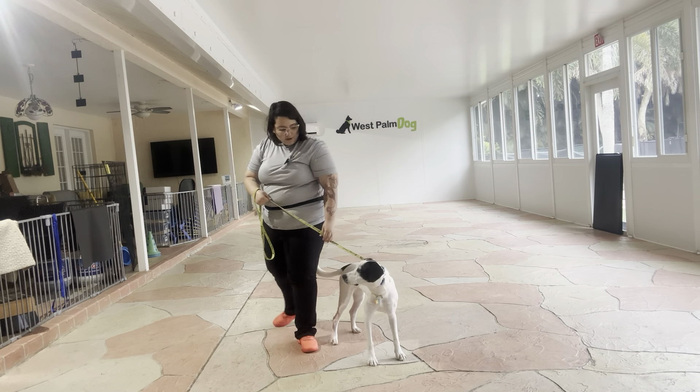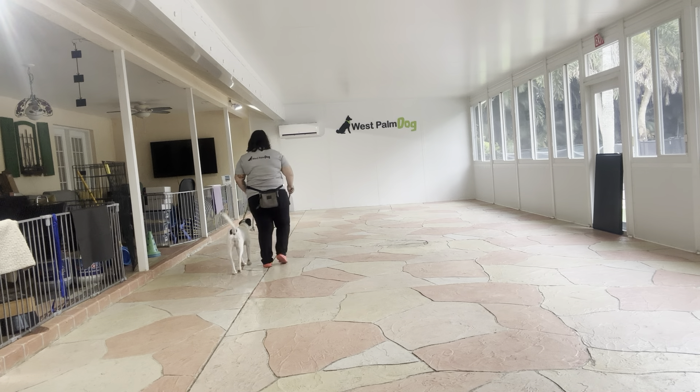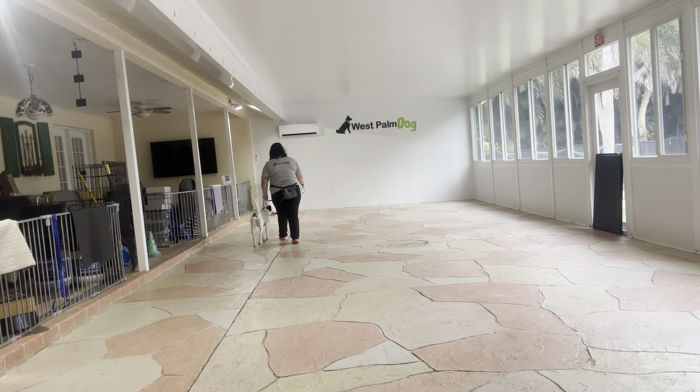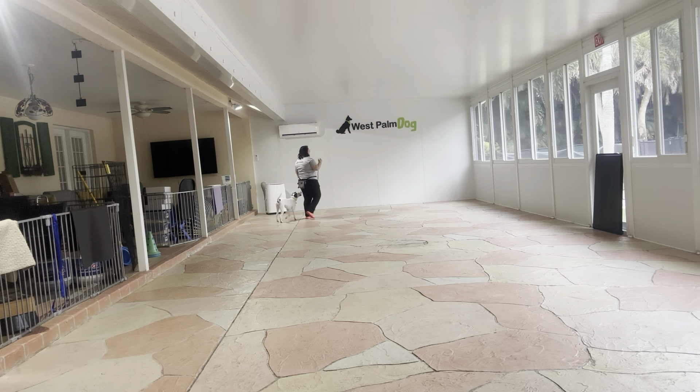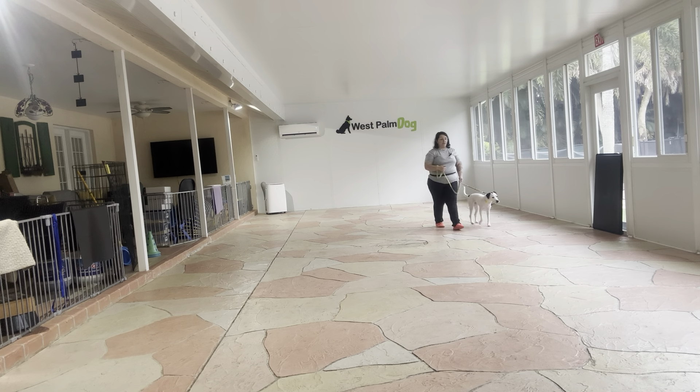So it's going to be — Misty, let's go — and we're just going to start walking. Right off the bat, you see Misty's got a very polite pace going. Good job. She's giving me lots of eye contact. I love to see eye contact on a walk because it means Misty is focusing on us and not on what's going on in her surroundings.